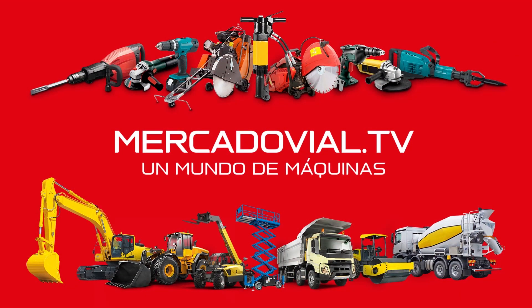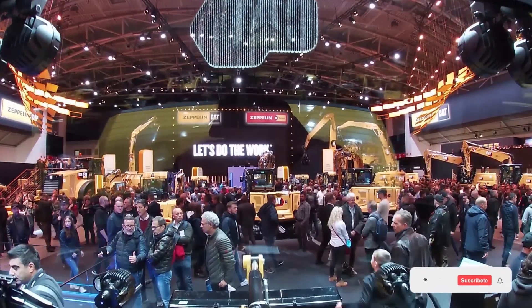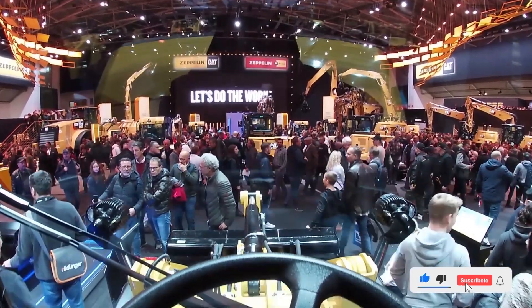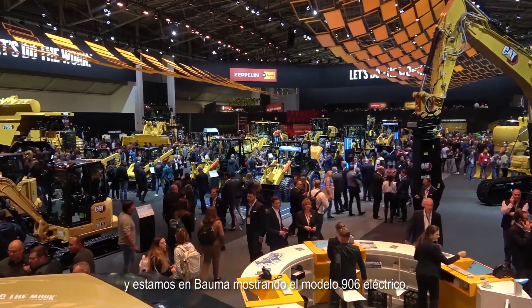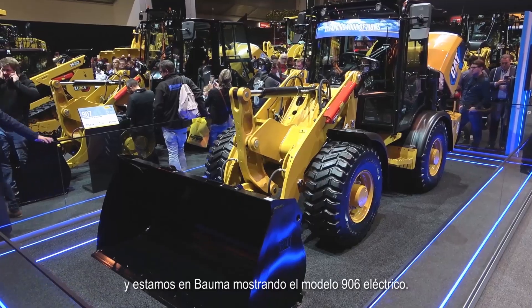Mercadovial TV, a world of machines. Hello, my name is Ilya Bikaram. I'm the product specialist for the Compact Wheel Loaders based out of the UK, and we're here at Bauma looking at the electric 906.